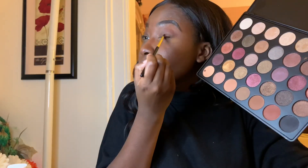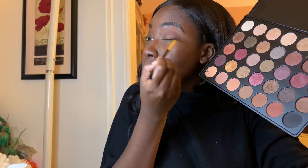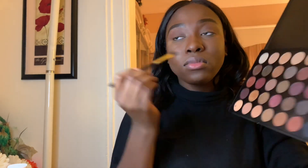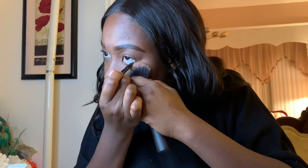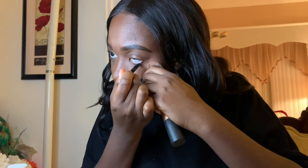Because I wasn't going for anything too crazy, I just started placing random glitter shadows onto my lid. Here I'm using my Rimmel London black pencil eyeliner to tightline my waterline, and because I wasn't wearing any liquid eyeliner this day, I put some on my lash line as well.